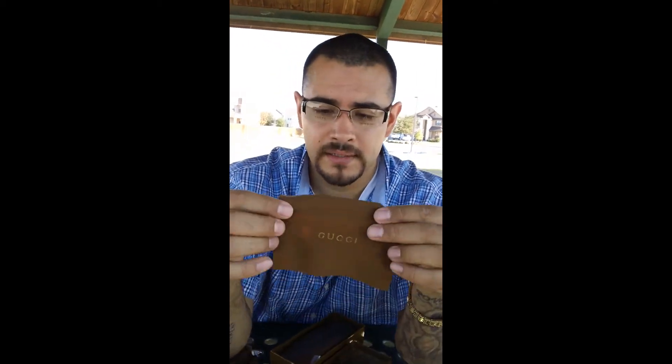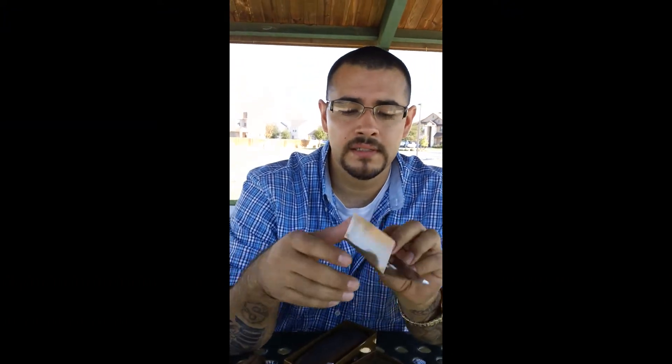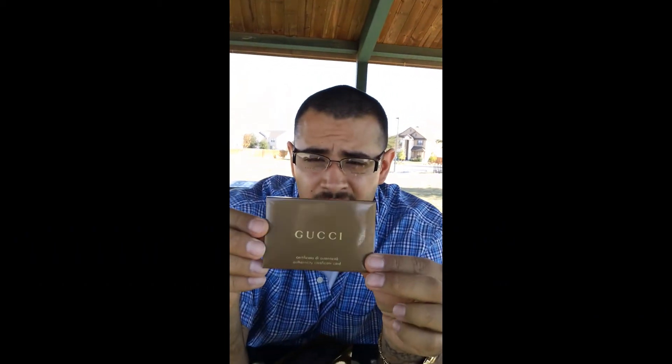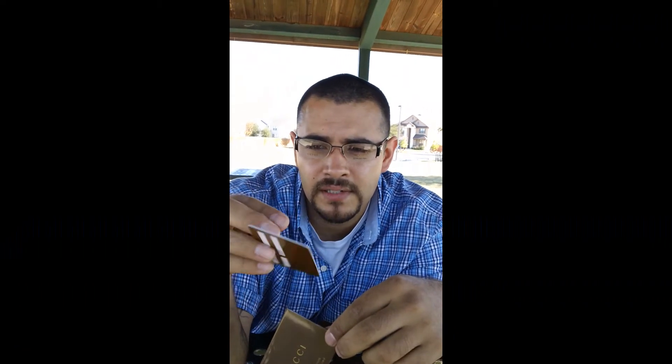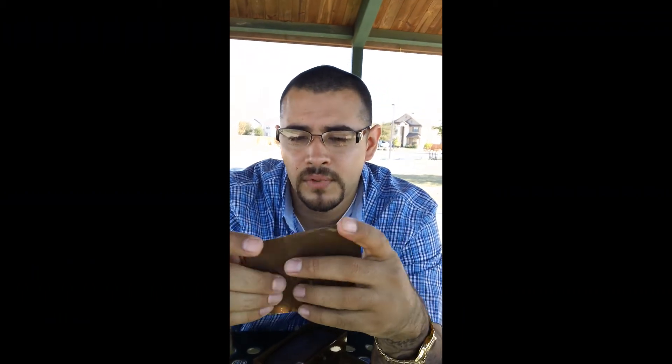It's going to come with the Gucci rag — you see the Gucci — to clean your lenses. Also, you're going to see the Gucci certificate. This is authentic Gucci — the Gucci card certificate, in Italian and in English. Read up on that.